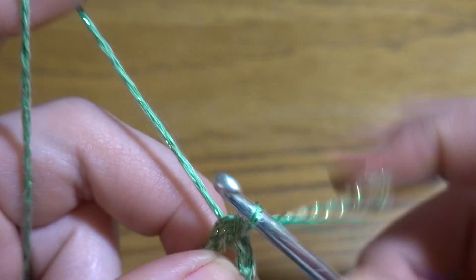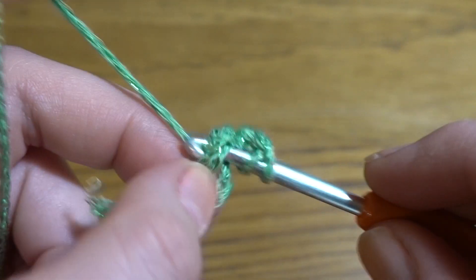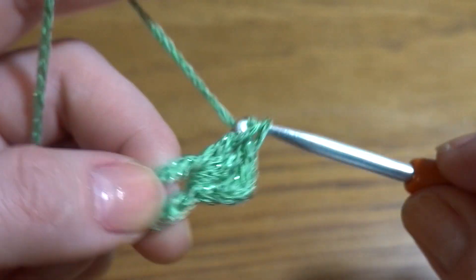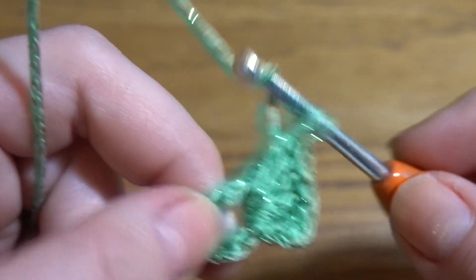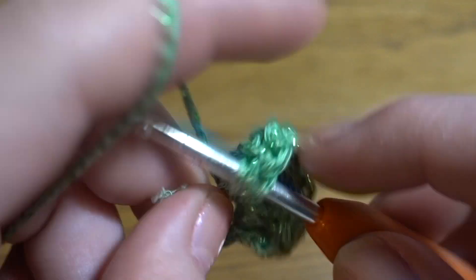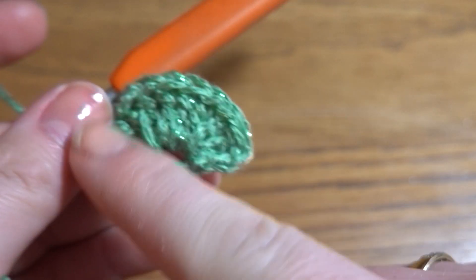We are going to start Round 1 with a chain of three as the first double crochet, then into our ring we need to work another 23 double crochets, so in total we should have 24. We will work a slip stitch in the third chain stitch of our first chain-3 to close the round.